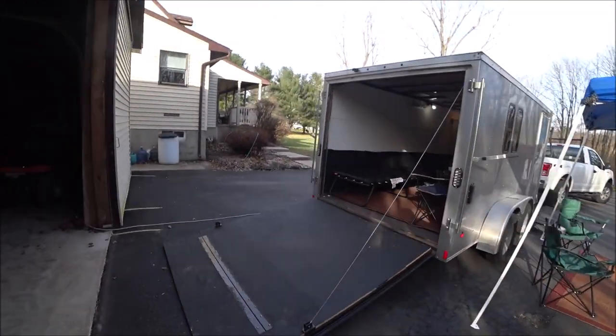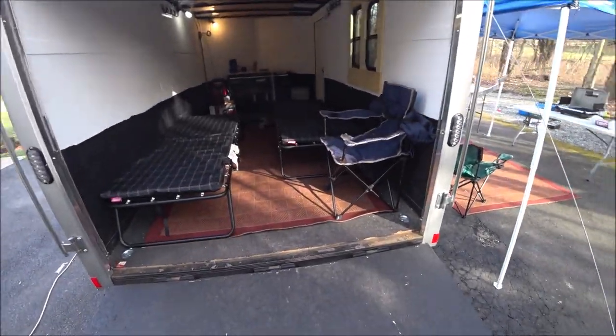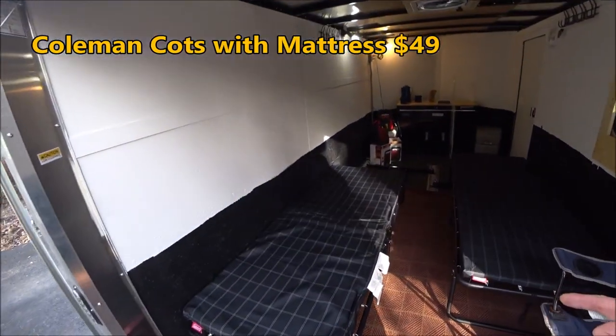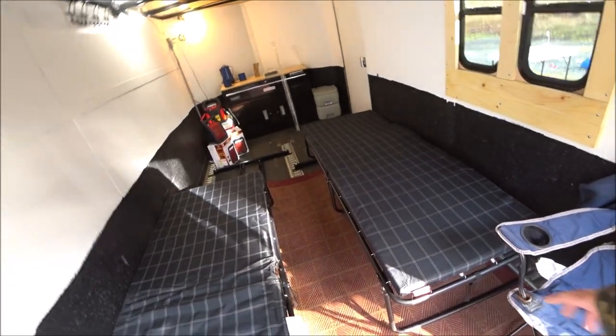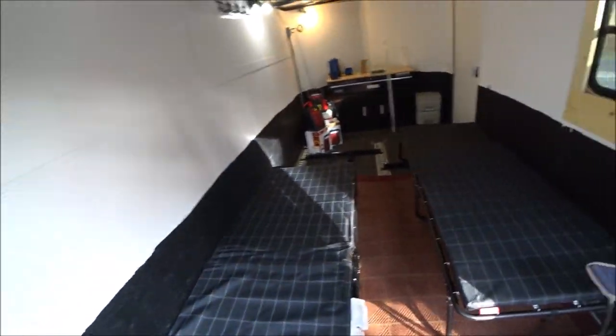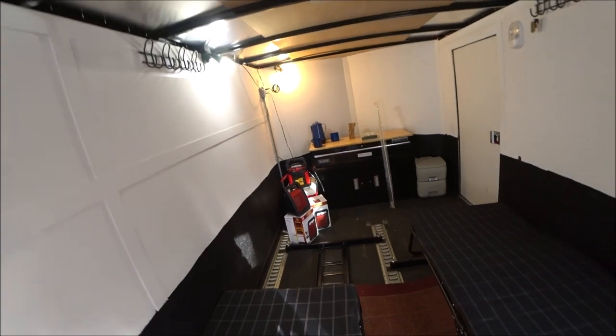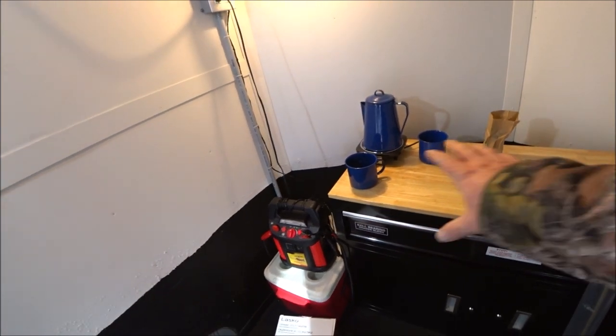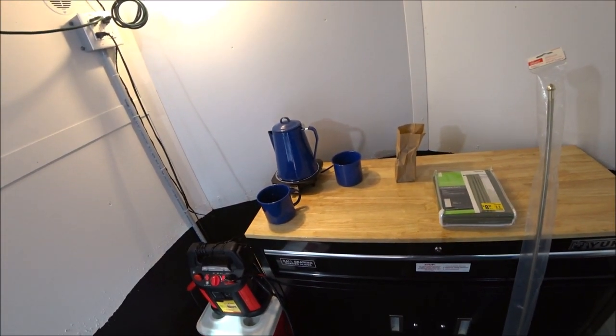I'm going to set up the trailer with the beds so you can see how that looks. I took the metal plates out and threw the cots in there. The carpets I got for free — someone was moving. The cots were $49 a piece at Walmart and they include a cushion — they're Coleman cots. We still have room up front to negotiate; we could put a chair up here if we wanted, make coffee if it's raining or we don't want to get out yet.